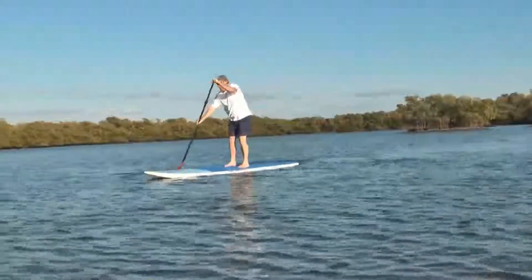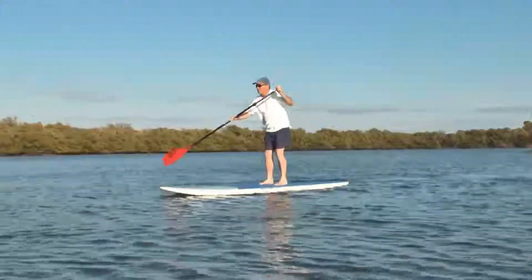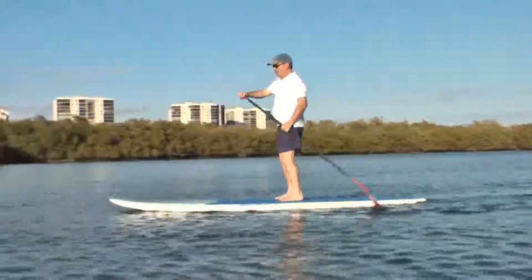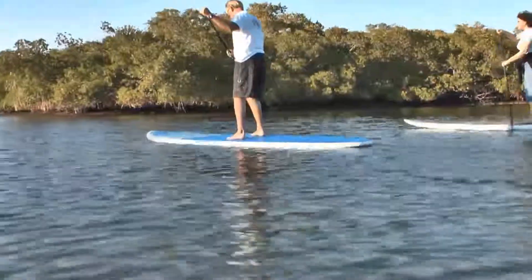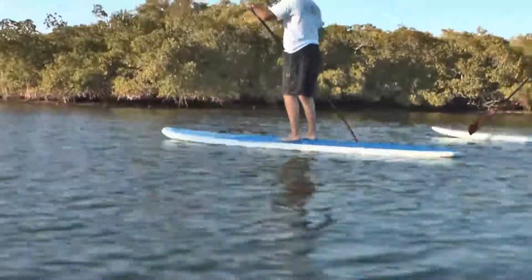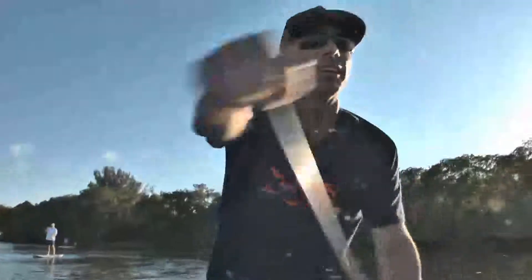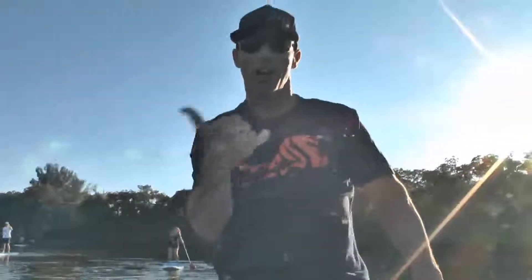Look straight ahead, not down — the water's in the same spot. This is a lot of fun, and it's a great workout. You use your legs and core muscles to maintain balance, and paddle using your arm and back muscles.